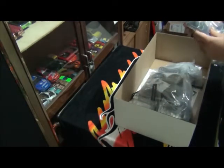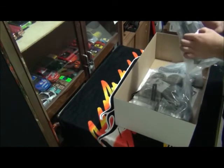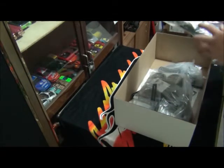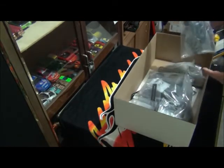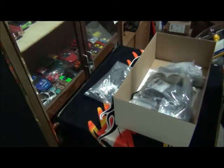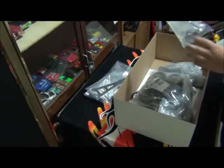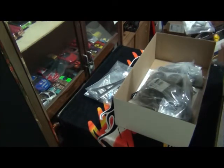We've got the front suspension arms, front bumper, side bars, titanium turnbuckles, and some hardware screws. I'm not opening the bags as I don't want to get everything mixed up, so I'm leaving everything in the bag. That's the front suspension. We've also got a carbon fibre battery holder — no need to explain what that's for. We've got the rear CVDs, more titanium turnbuckles, bearings, and some more blue bling bits.